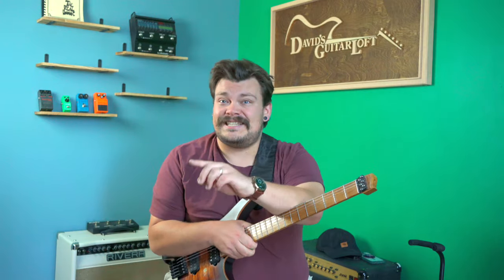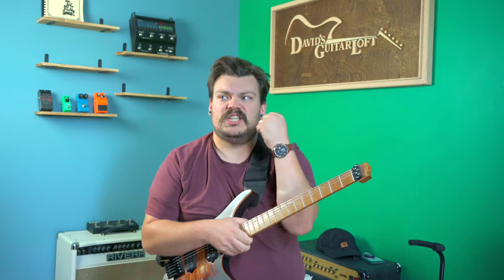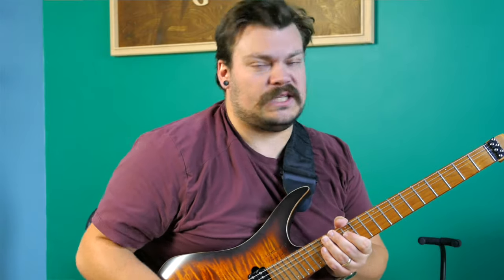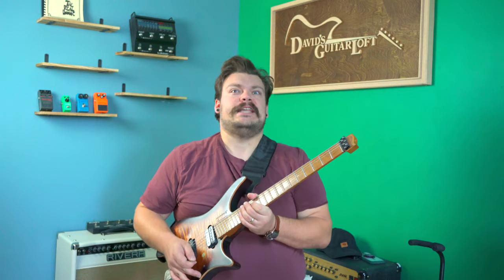This is a Technical Tuesday on how you can spice up your power chords. Because we all know power chords, and power chords are great, but sometimes they're just a little bland. So if you're making your own music and you know what key you're in, knowing that kind of stuff can really help spice things up.